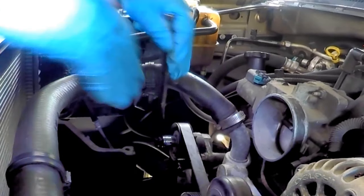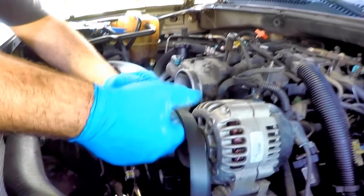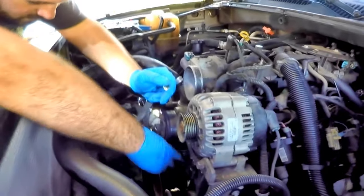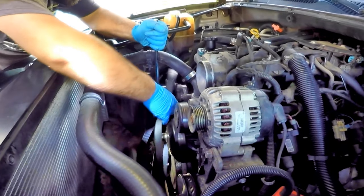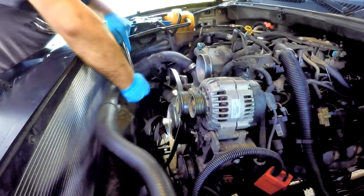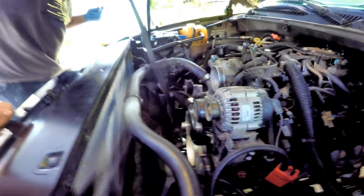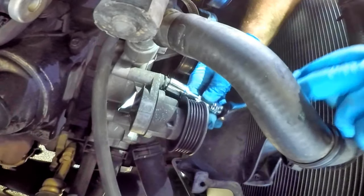With the clutch fan removed, take off the C-clamp. Now we can remove the drive belt. Place a 15mm socket on the belt tensioner, rotate clockwise to loosen the serpentine belt, and pop it off one of the pulleys. Then release the tensioner and remove the bolt. With a ratchet and 50mm socket, remove the bolts holding the tensioner.